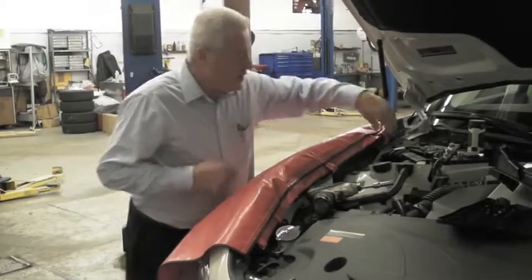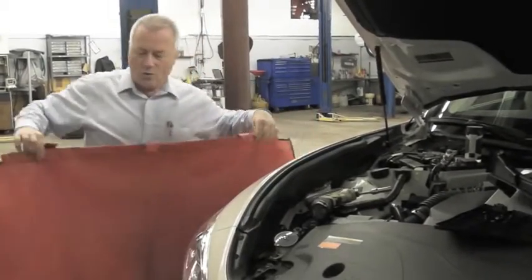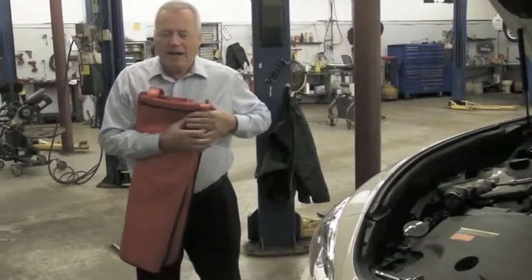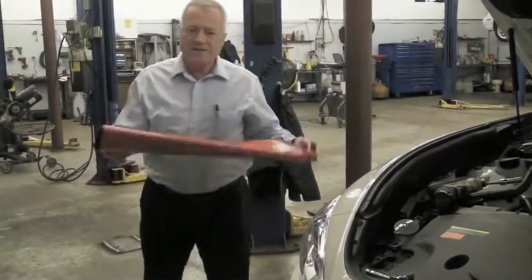When you're done working, you just pull the hooks inside and fold the fender cover in half so the clean sides come together. North and south magnets are alternated, so that locks the clean side together, and you can fold it up and tuck it into a tool chest door for storage with the clean side all locked inside.